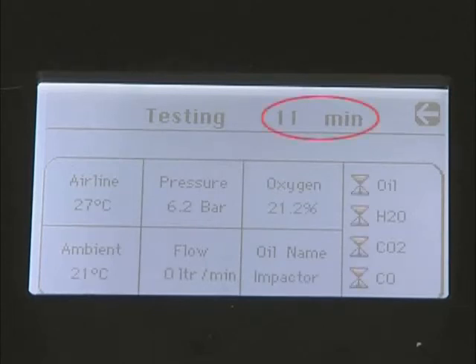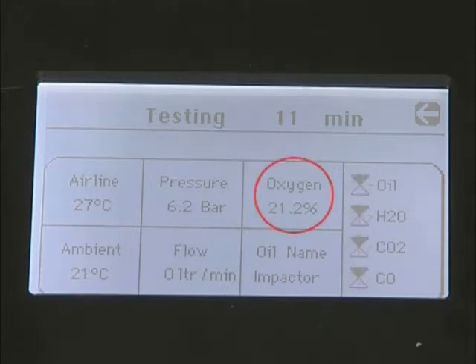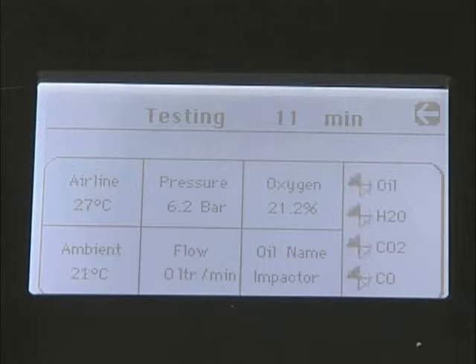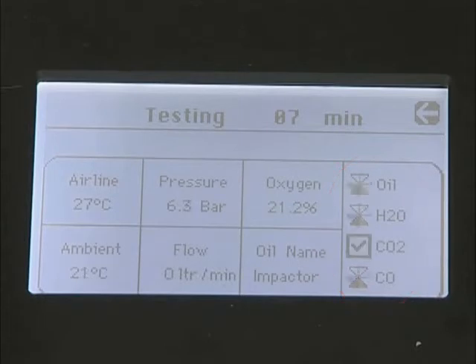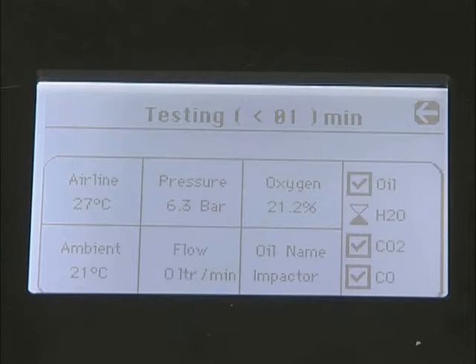The duration will be displayed as a countdown, together with airline temperature, ambient temperature, oxygen content, and pressure. The status of the individual tests is indicated on the right-hand side of the display. The spinning egg timers indicate tests are active and ticks indicate tests are complete. The unit can be left until the test time has elapsed.